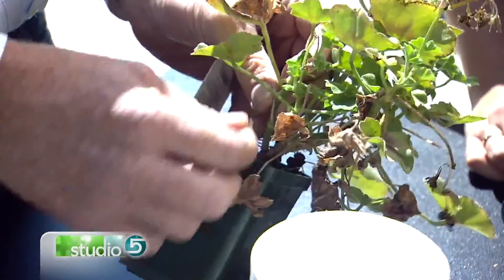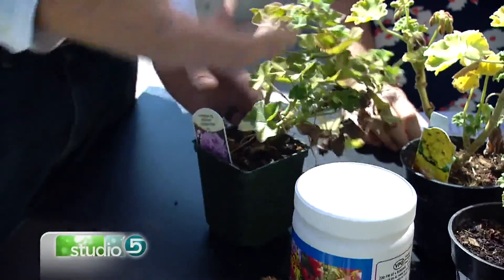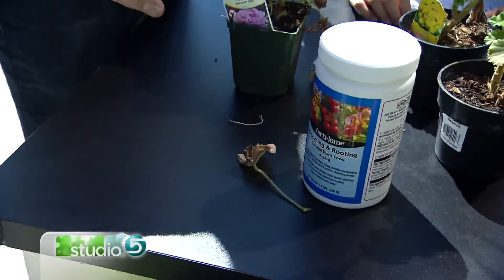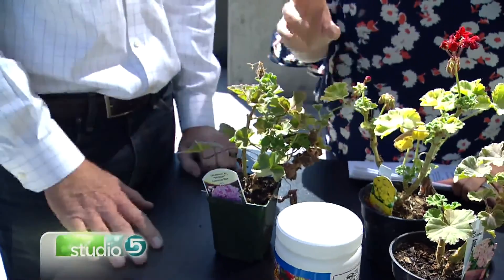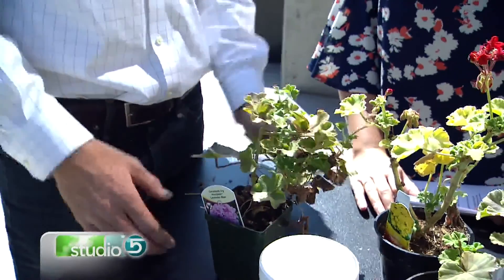What you do is just pull the bad stuff off — even these bad leaves, just yank them off. Go through the entire plant like that, and what you're creating is a situation where all the nutrition goes to the healthier leaves, instead of fighting its way up the brown stem. Just pull it all off and go from there.